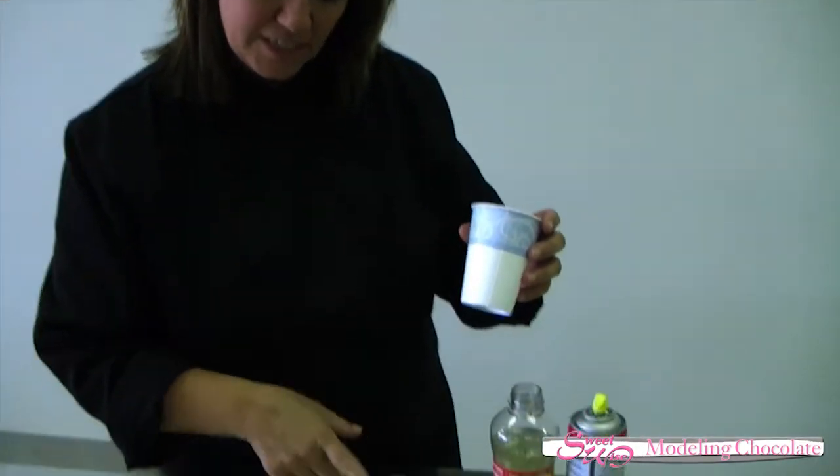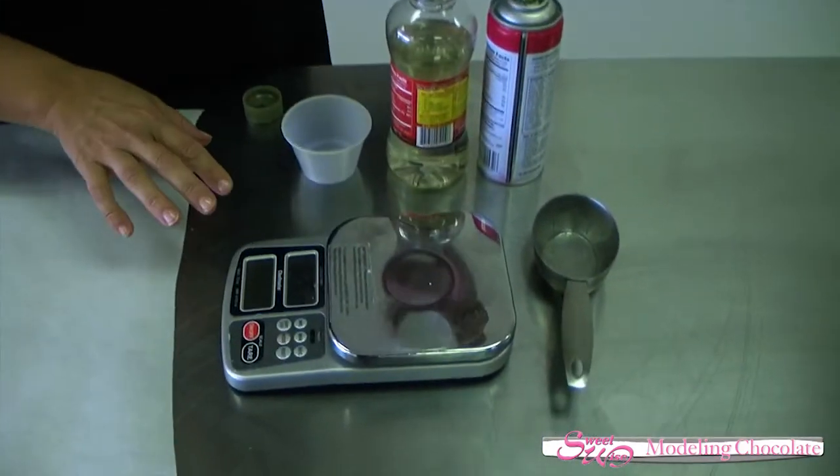Now we're going to put the actual basic recipe of modeling chocolate together. The first thing you want to do is weigh out your corn syrup instead of measuring it in a measuring cup — it makes the math a lot easier, as I showed you. I suggest any cake decorator invest in a good digital scale with pound and ounce options; if you're overseas, you might want grams as well.